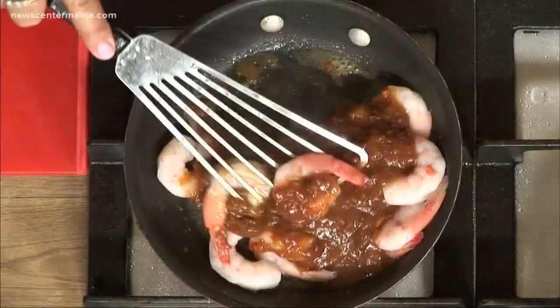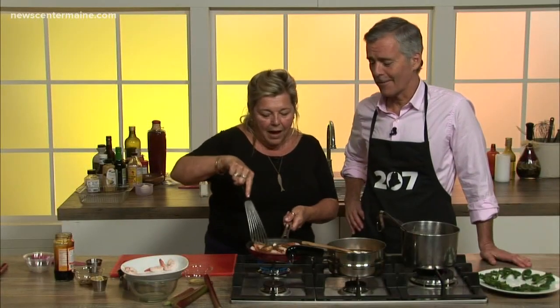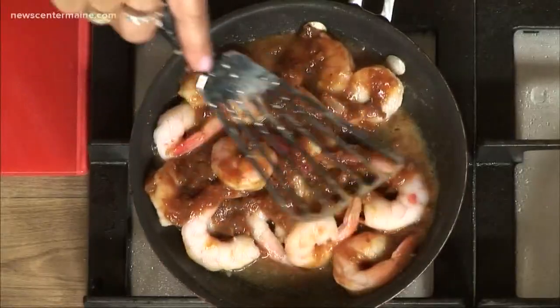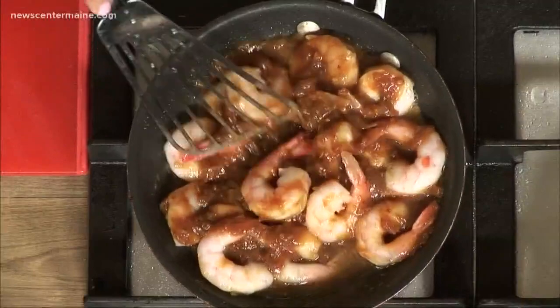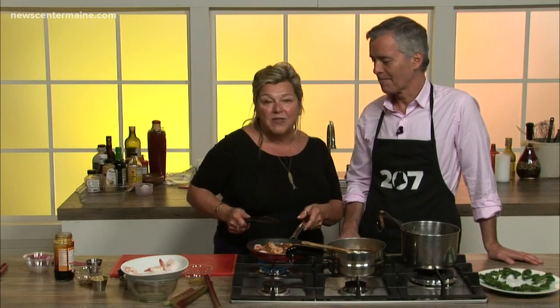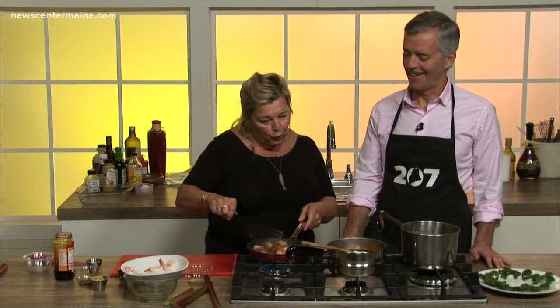Well, you've done everything there is to do and you've done it a thousand times. This is what keeps cooking fun — to try new things, using old ingredients and making them into something new. Using them in new ways is my favorite thing to do. I'd rather use some of the old school and adapt some new school to it.